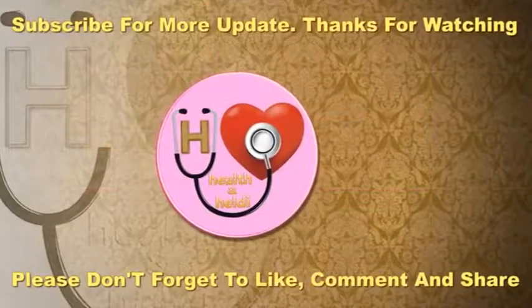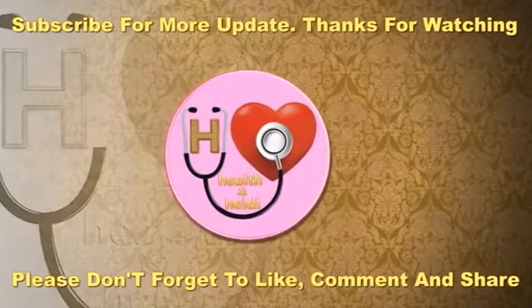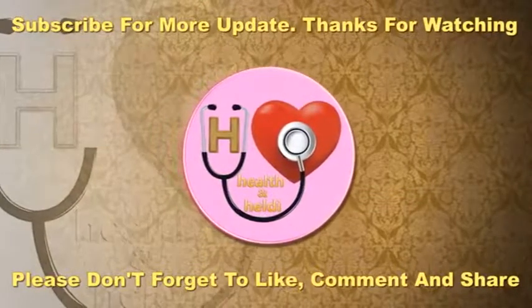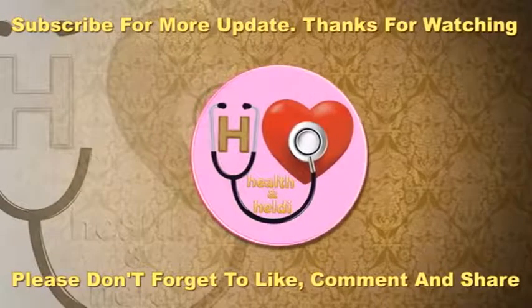I hope this video will be helpful for you all. Please don't forget to like, comment, and subscribe to get updates for my new videos. If you really find our tips useful and interesting, please share with your family and friends. Thanks for watching.